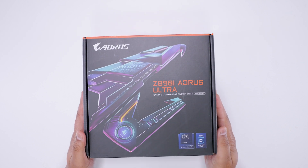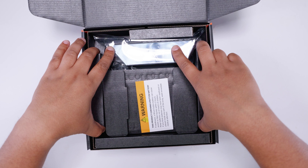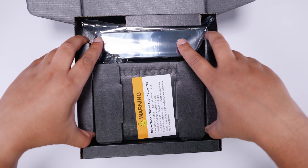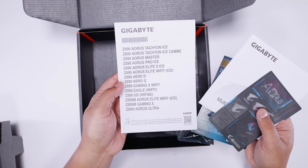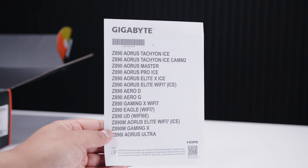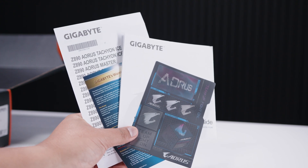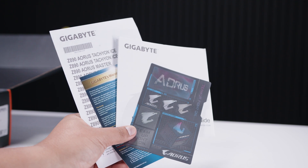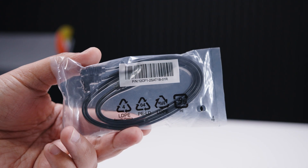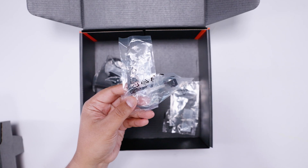Here it is — the Gigabyte Z890i Aorus Ultra. Let's get the motherboard out of the way so we can take a closer look at everything that comes with this brand new Intel Core Ultra series motherboard. First of all, there's some documentation — this sheet has every single Z890 board on it, which is interesting. There are also stickers and a bunch of SATA cables for your 2.5-inch SSDs or spinning rust drives.